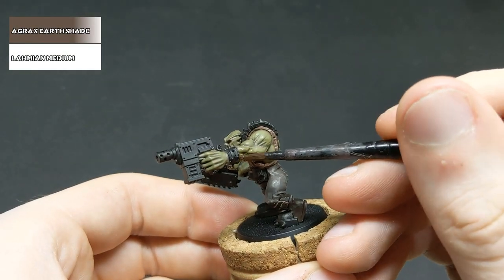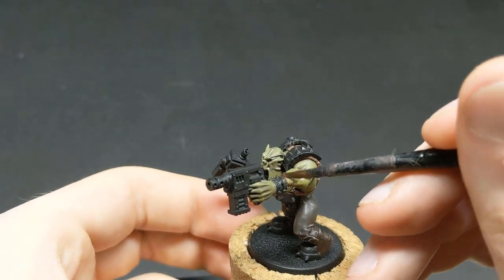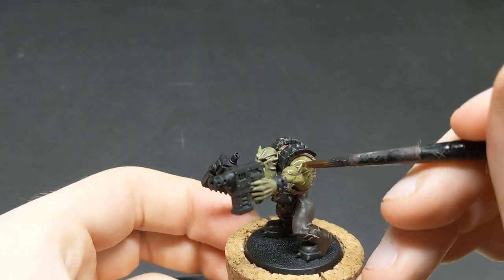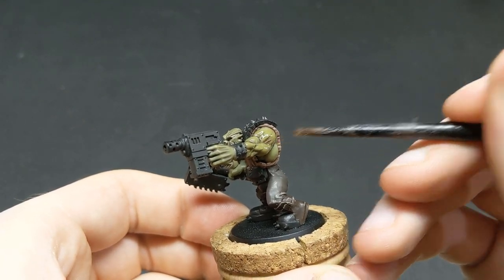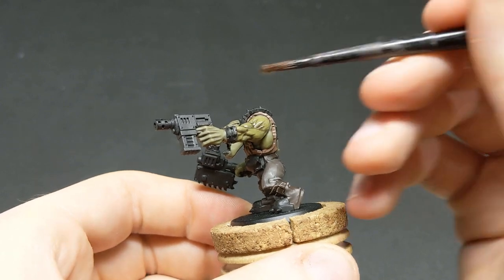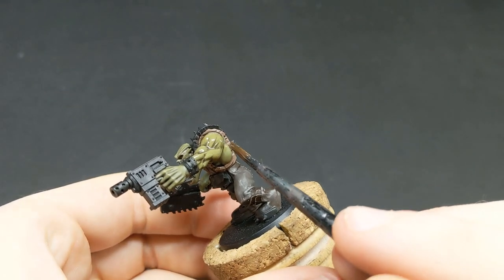Now we're going to try and add some depth to the muscle. To do this, we're going to be using a diluted wash of Agrax Earthshade — about a 1-to-1 mix of Agrax and Lahmian Medium. Put this on relatively heavily, but again we want to make sure it's not pooling anywhere too much, as that's going to end up clogging the detail and ruining the effect we're going for.